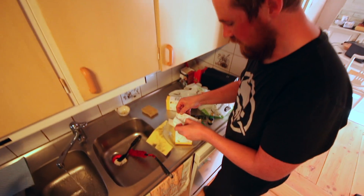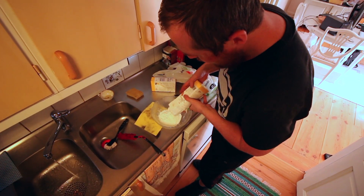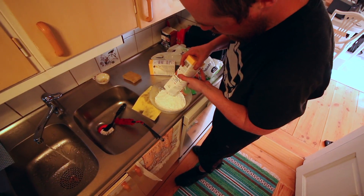Take the cornstarch and put it in the bowl. Get a good healthy amount in there. Like that. Yeah, like that.